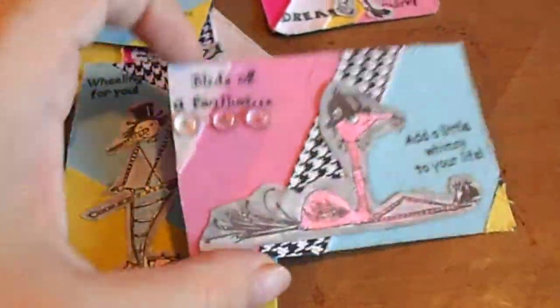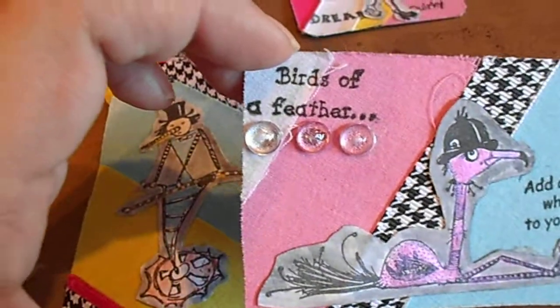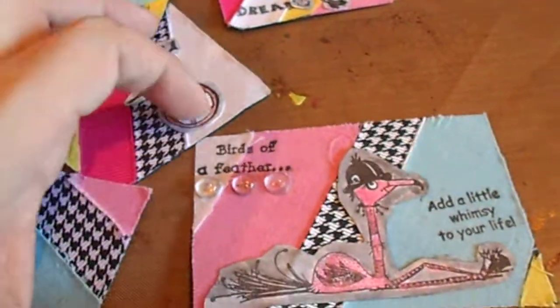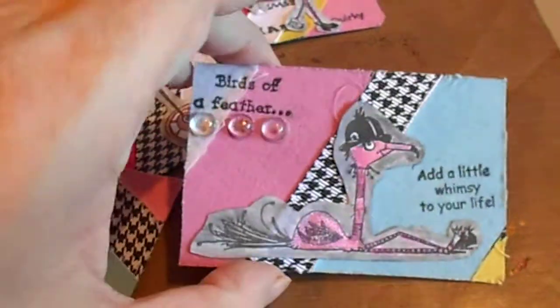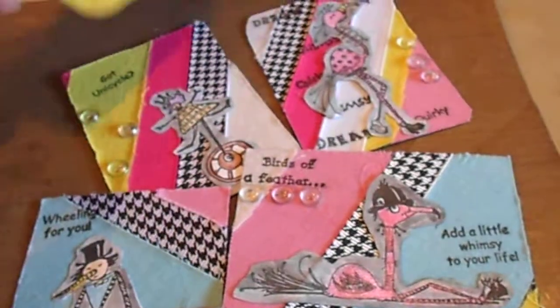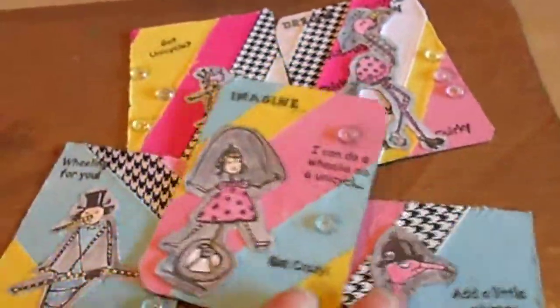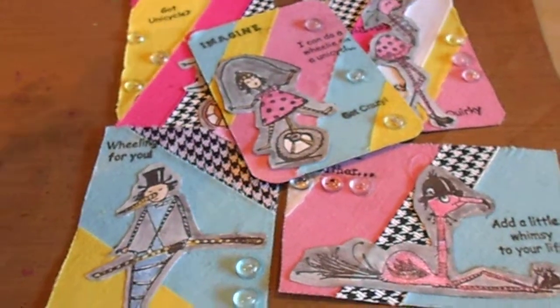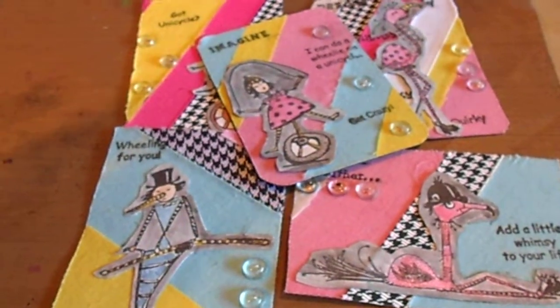They needed something more, so I used three dew drops on each ATC and glued them on with glossy accents. Those are the ATCs for this week's design team project. Links and information on the stamps will be posted in the description below — thanks!